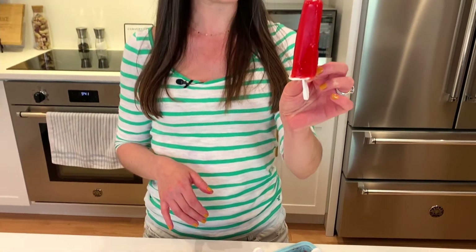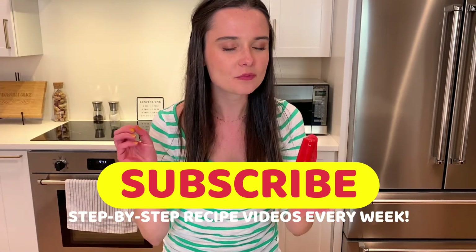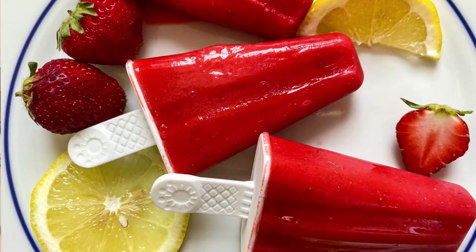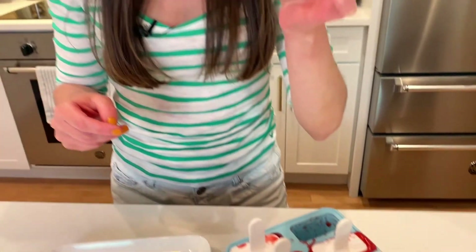There's nothing better than a slightly melty strawberry lemonade popsicle. It actually tastes like strawberries you just picked from the field — slightly tart from the lemon, and the oat milk just adds a little bit of creaminess. It's nice. Wow. Check this out on tastefullygrace.com — you won't regret it.